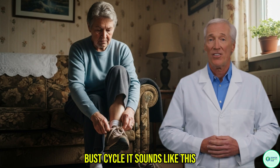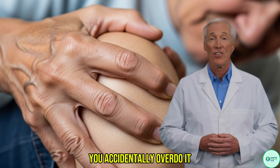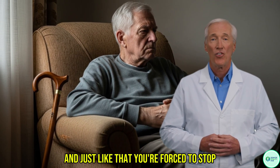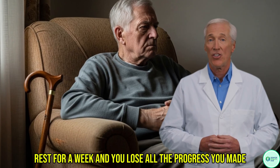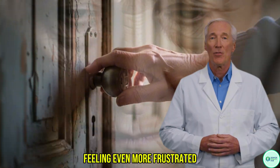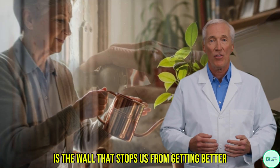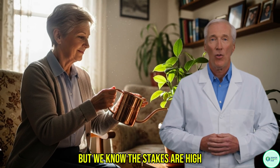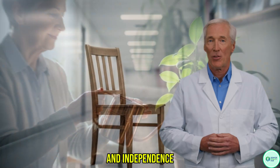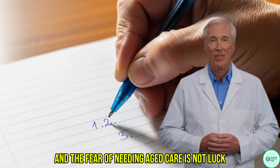It sounds like this: you get motivated, you try a new exercise, you accidentally overdo it — maybe you feel a twinge in your knee or your back. And just like that, you're forced to stop, rest for a week, and you lose all the progress you made. You're back at square one, feeling even more frustrated. This fear of getting hurt is the wall that stops us from getting better. But we know the stakes are high. The real difference between living with confidence and independence